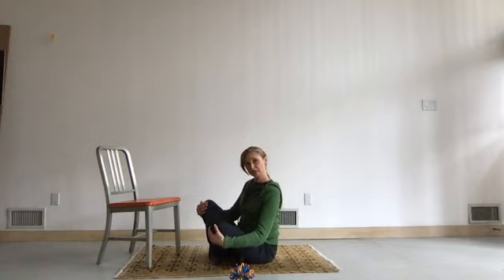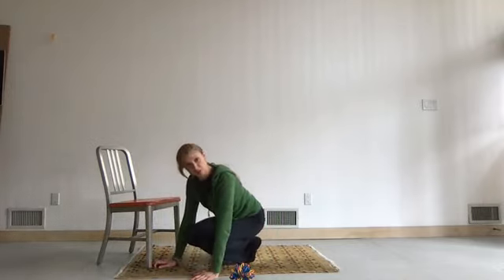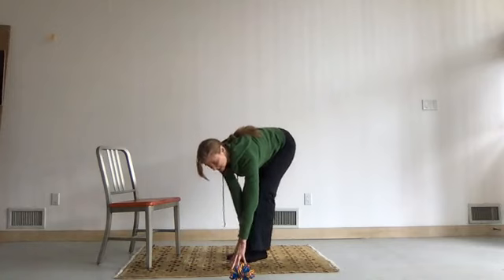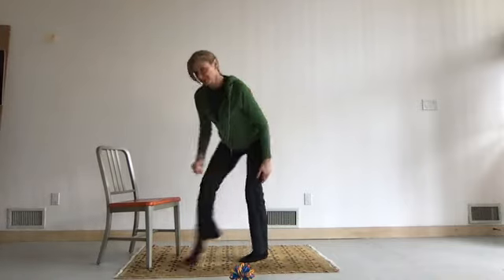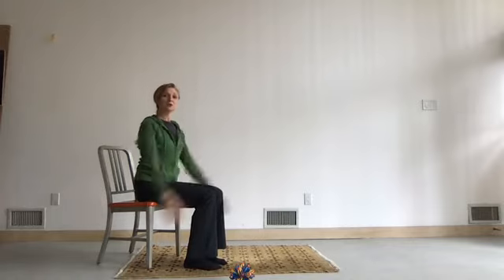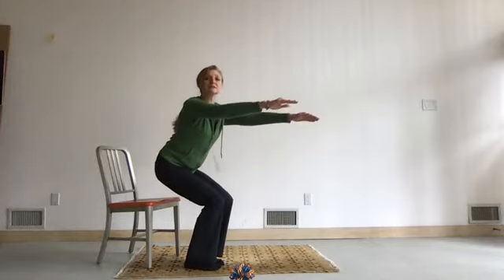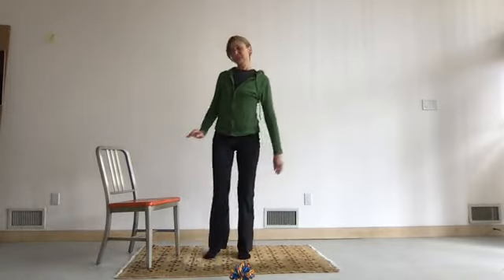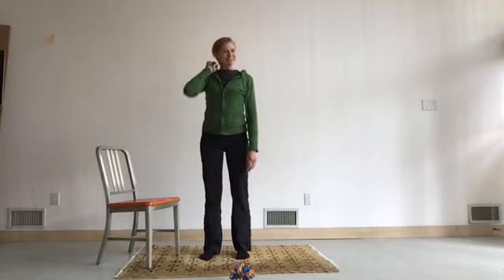Bring the knees together. If you're on the floor, cross your ankles, shift to hands and knees, bend the toes under, lift your hips and walk your hands back toward your knees. If you have a piece of furniture nearby, you can walk yourself back up. Come up to a standing position. We're going to work a little bit on balance as we do each class.